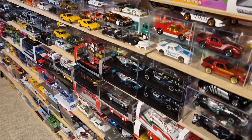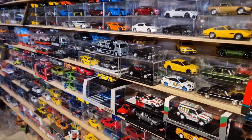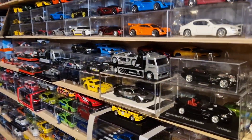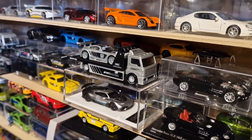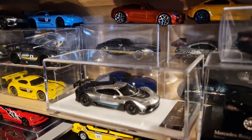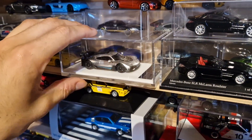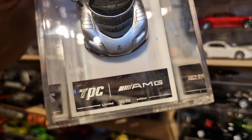As you guys may know, I'm a proud owner of a Mercedes AMG One. I had to wait several years after pre-order to get this beauty. It's made by TPC and is limited to less than 1,000 units only.